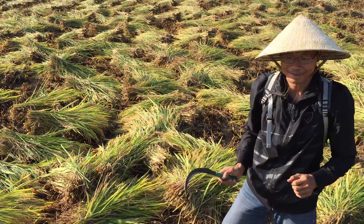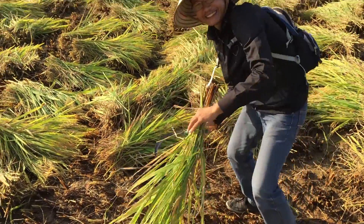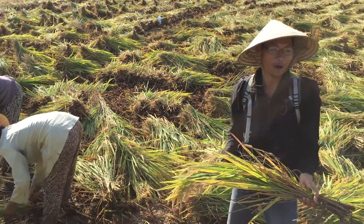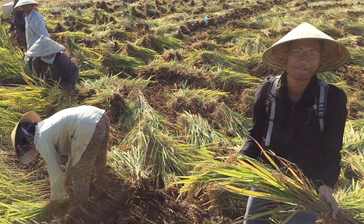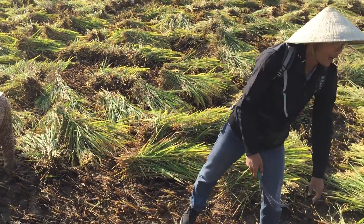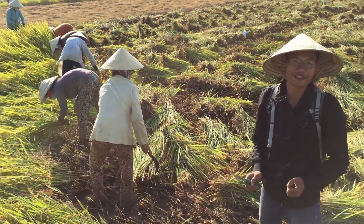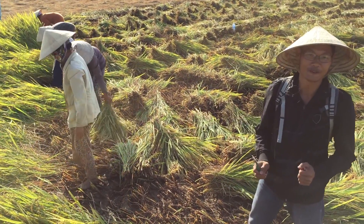So this is you and your team here today harvesting the rice. What time did you get up this morning? This morning 5 a.m. And how long will you work today? We work about 5 hours in the morning and about 4 hours in the afternoon.